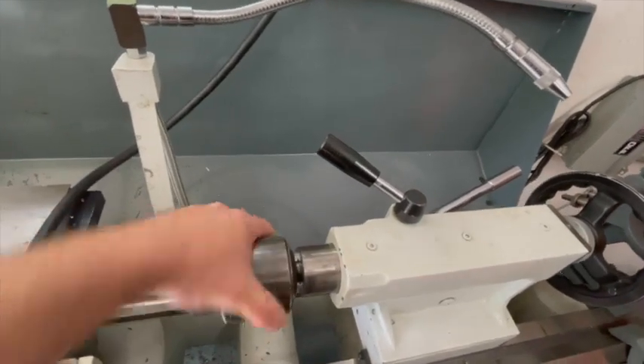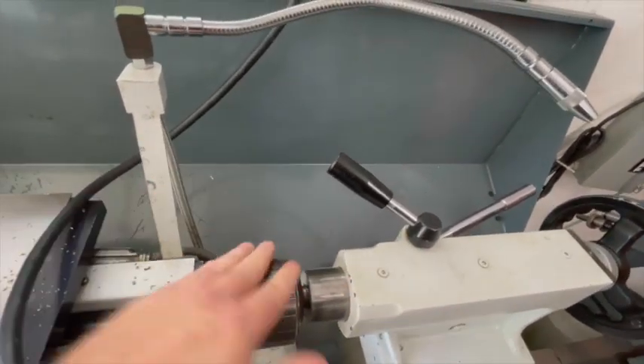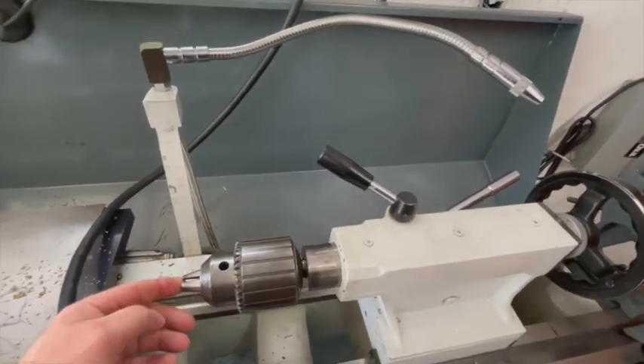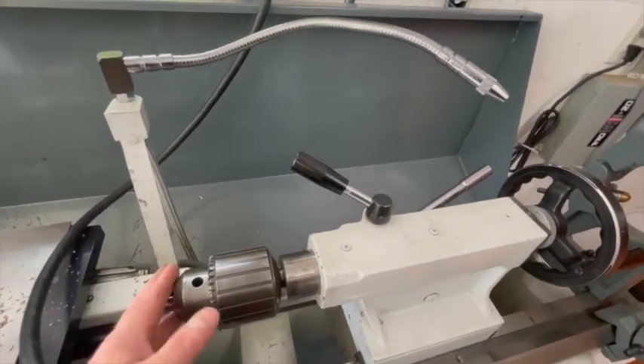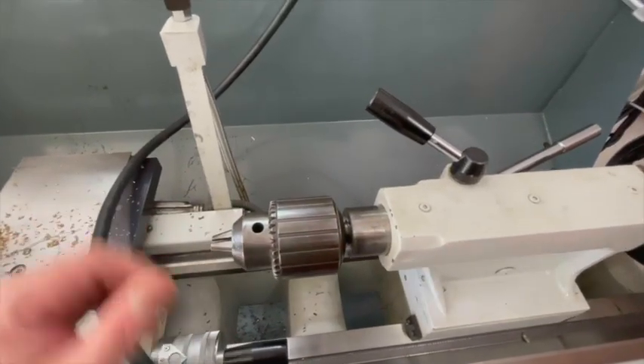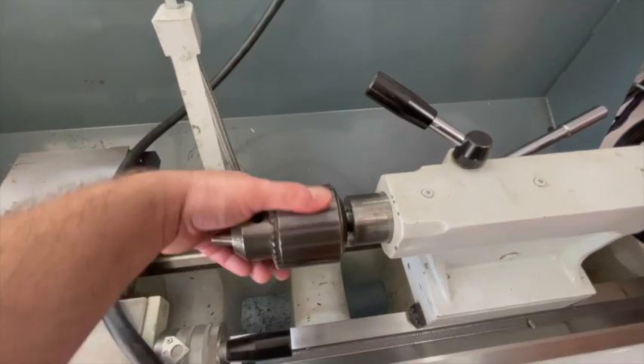The extra quarter-inch capability allows me to use some tools in here — also a tap or die or some other tooling. You could get a little bit more capability out of it.